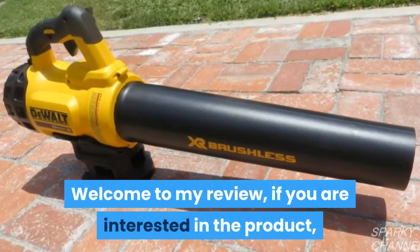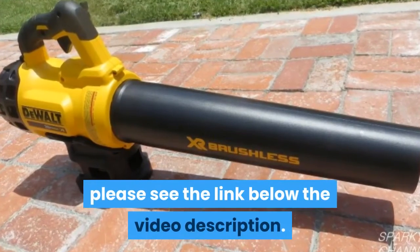Welcome to my review. If you are interested in the product, please see the link below in the video description.